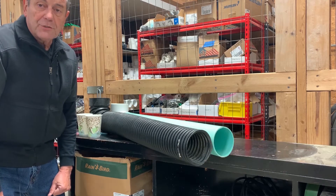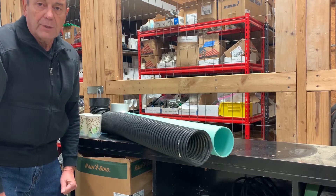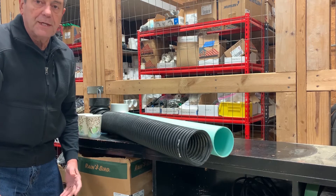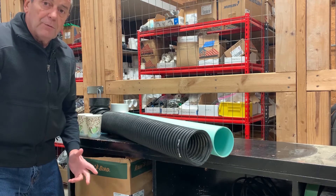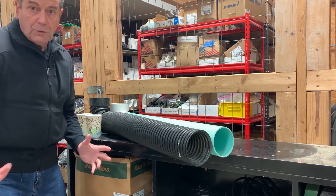Hi, I'm Willie Gugel with Lee Engineering. Lee Engineering has been servicing the Dallas-Fort Worth area with irrigation and drainage solutions since 1971. Today I want to talk to you about the types of pipes we use and don't use.